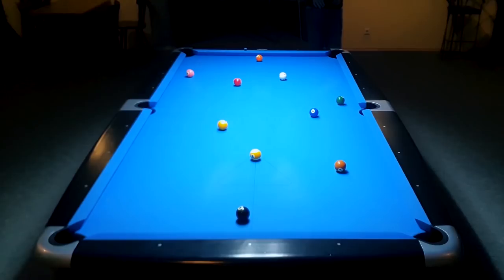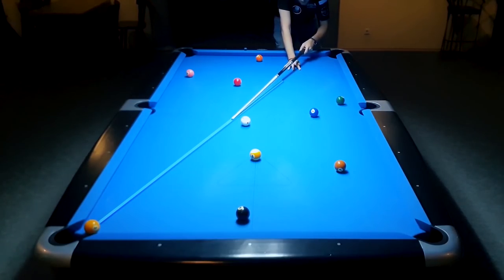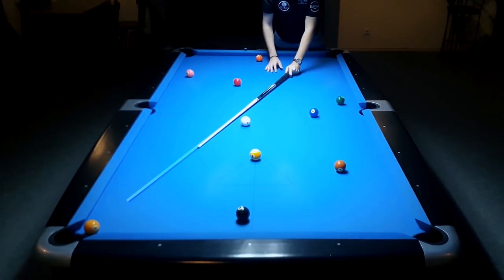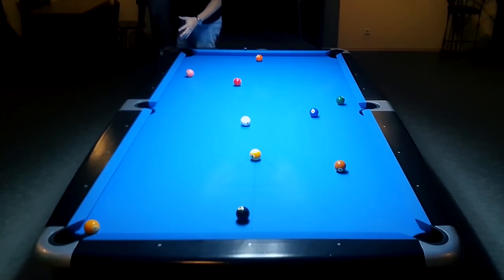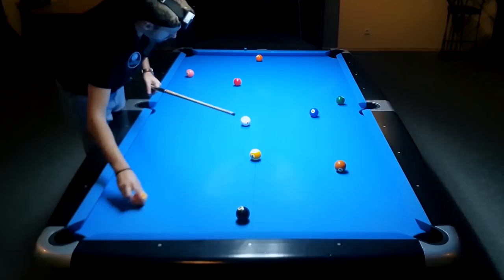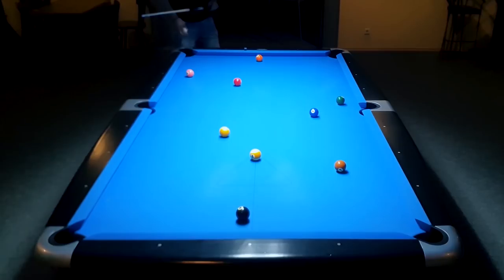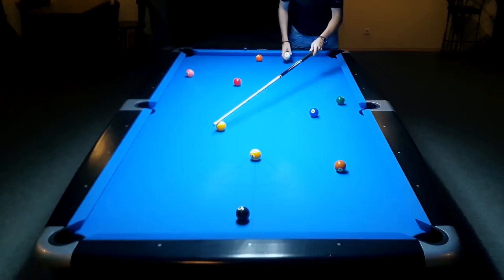This time my cue is pointing towards the center of the pocket but I missed the shot. Well, this means I had a nice straight stroke but I was aiming wrong. And this way I can also improve my aiming, because now I know I hit the wrong spot on the object ball and that information will be corrected automatically the more often you do this.